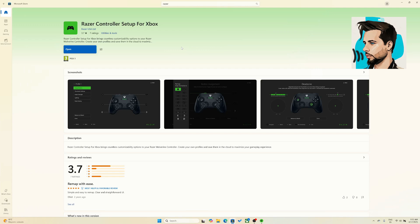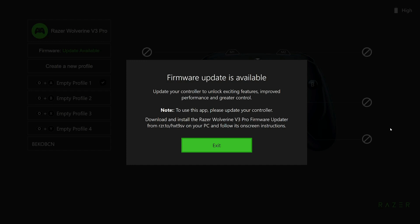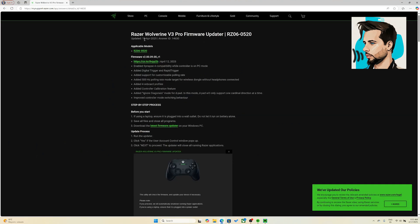If you're using the Razer Controller app on PC so far, you will actually see a notification about this new firmware update and that we need to install it to continue. It also tells us here where to find the firmware update — I will leave you the link below in the description. The website tells us what features are included with the new update and all the steps we need to run through to install it.